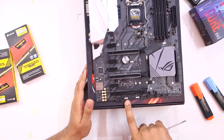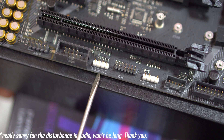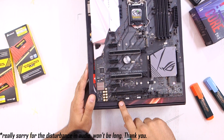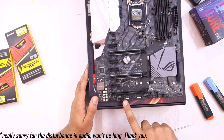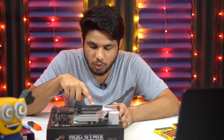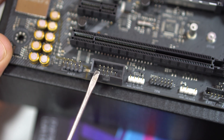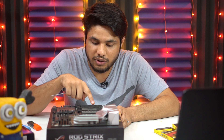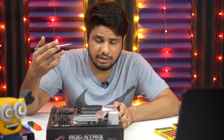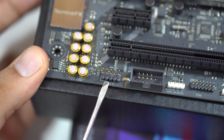Then we have our second 4-pin RGB header — we saw the first one on the top right side, and this is the second one. You can connect more LED strips, RGB fans, or case fans here. To the left, we have a serial port connector, which was used to connect old-school printers, though those are now replaced by USB-supported printers. Then we have the front panel audio connector, where you can connect the 3.5mm headphone jack and microphone jack from the front panel of your case.